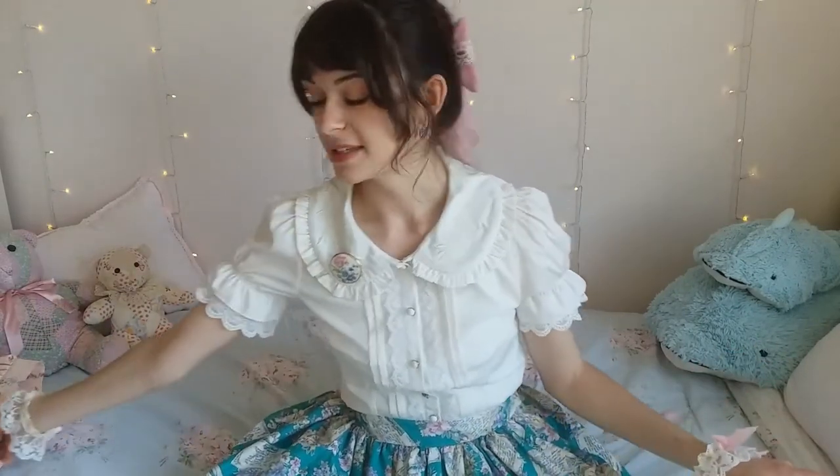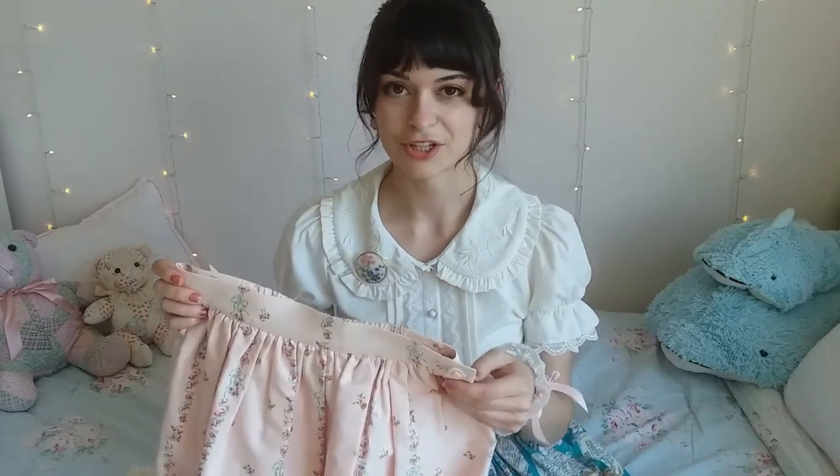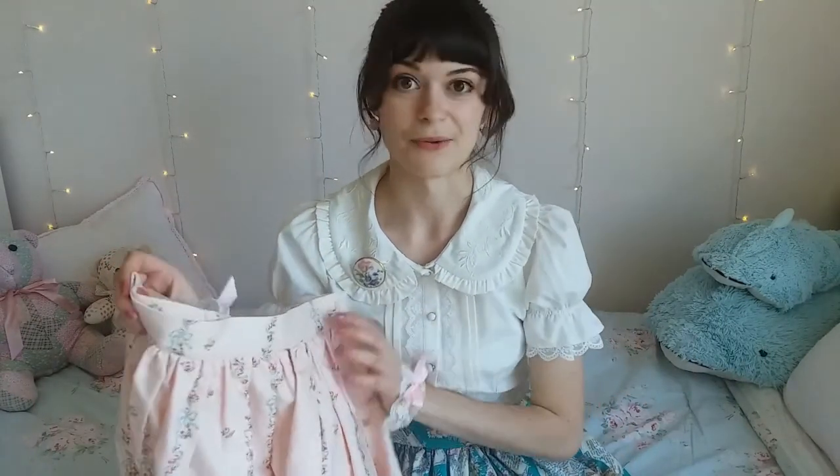So today I'm going to be showing you guys how to make a simple Lolita skirt. I based this off of this here Innocent World skirt. I kind of just copied the basic idea of how this skirt is structured and guesstimated the measurements. I'll show you guys how to do that on your own. I hope you guys enjoy. Let's get started.